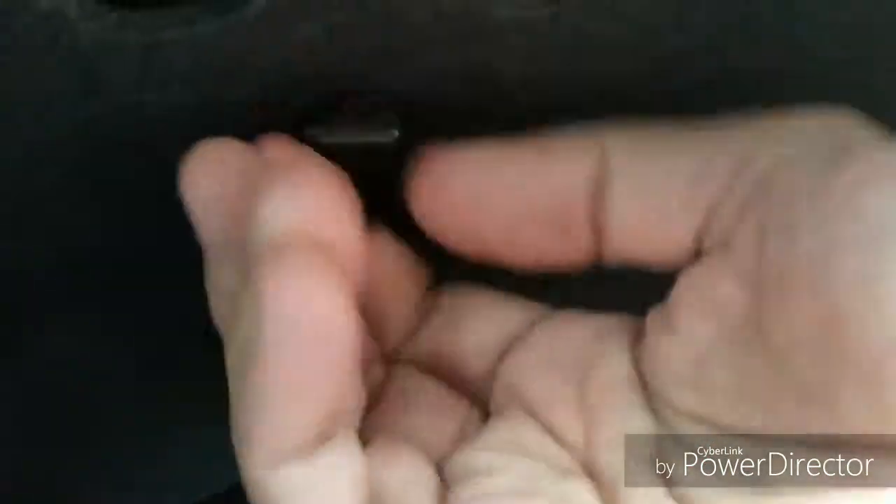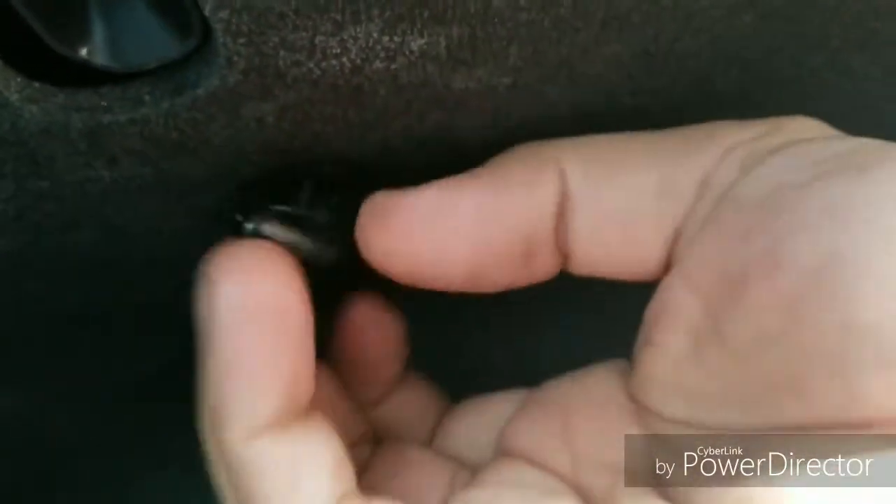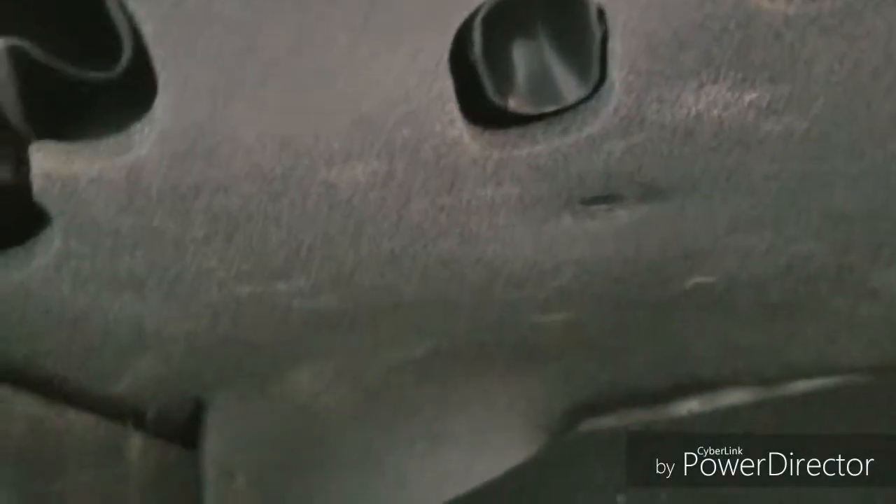All right, once you remove those two knobbies, the cover — you're just going to slide it. You're just going to grab it and pull it down. It's made up of a flexible material, so it just comes out real easy.